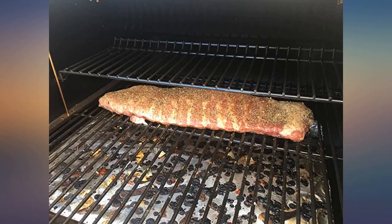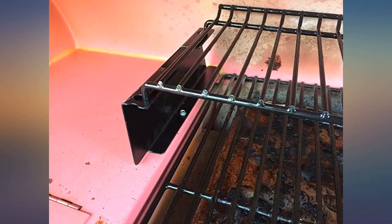It dropped right into my Traeger Eastwood. Came with brackets, but the Eastwood doesn't need those.